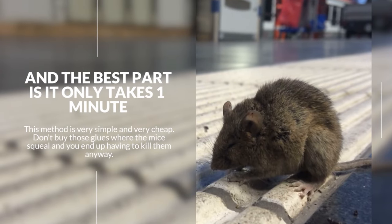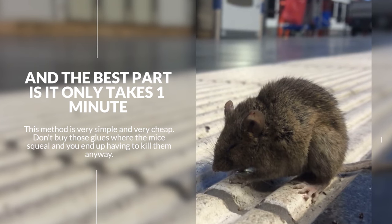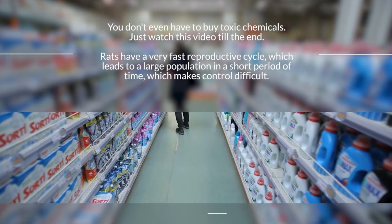This method is very simple and very cheap. Don't buy those glues where the mice squeal and you end up having to kill them anyway. You don't even have to buy toxic chemicals. Just watch this video till the end.